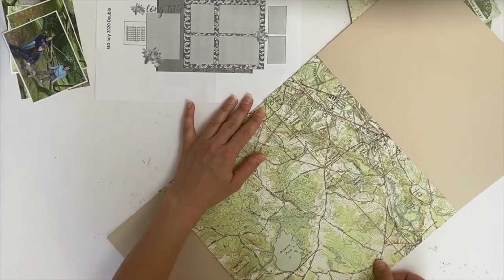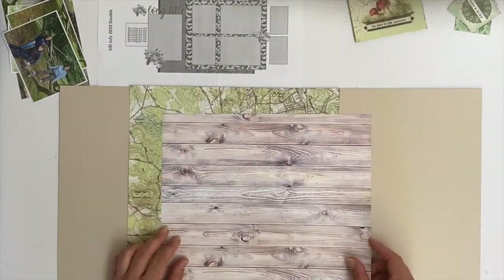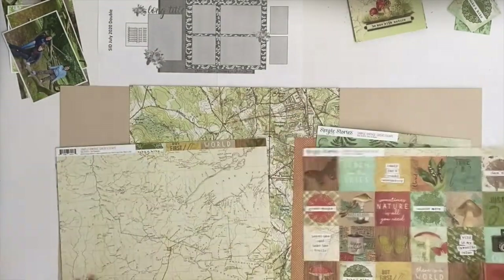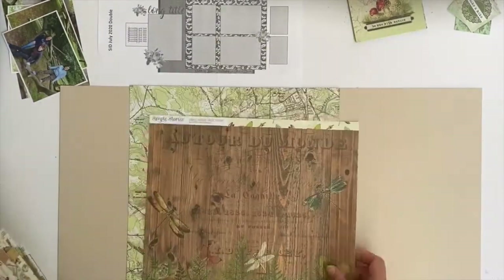This month I am using one of the new collections from Simple Stories, which is the Great Escape collection — something I have been waiting with great anticipation to arrive in the post, and it finally has, well some of it anyway. Very excited about it.